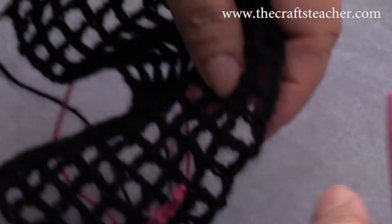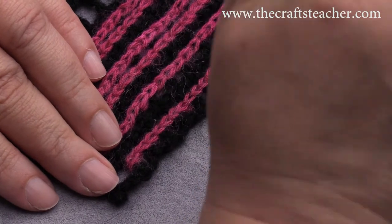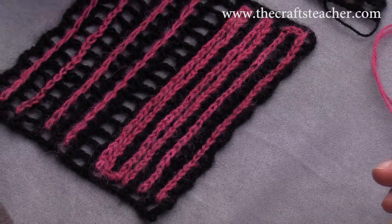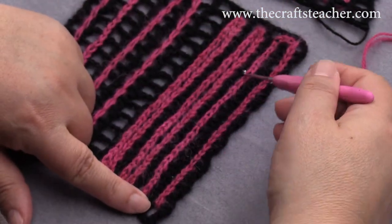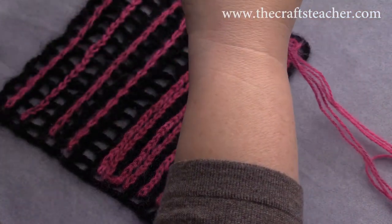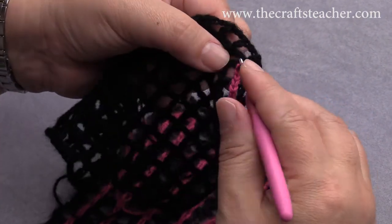There's something that I want to show you. In this piece, I went up, and you can see the legs of the V-shape are this way. When you go down, the legs of the V-shape go upside down. It's a choice what you like or what you prefer. If you want to have the V-stitches be the same way on both sides, then you have to go up, cut off your yarn, and start over again on the bottom. When making a turn here, I will show you how to do that, and you can play with it.